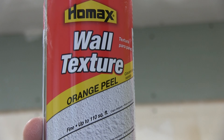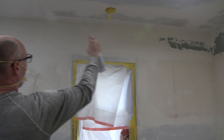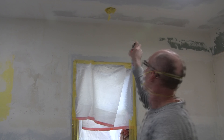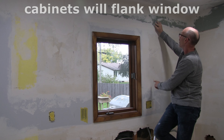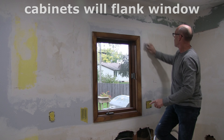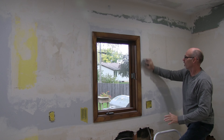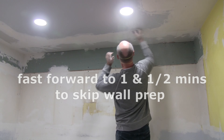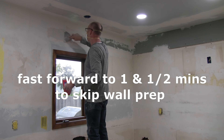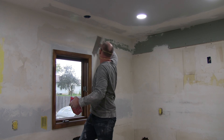Hi, my name is Brad, and after doing some touch-up skim coating and some sanding, we're going to be applying some spray-on orange peel wall texture. This wall texture is made by HomeMax. This is our fifth video in this major kitchen renovation of my sister Shelley's house, and we're so glad you're here.